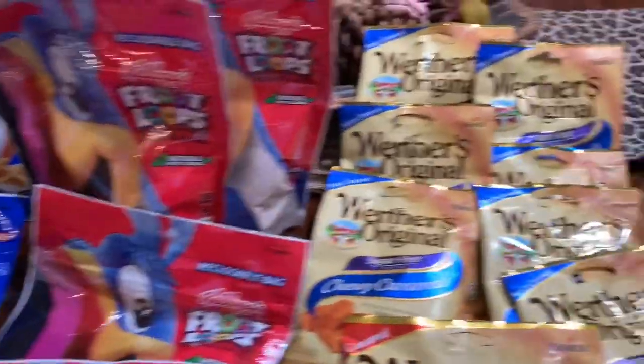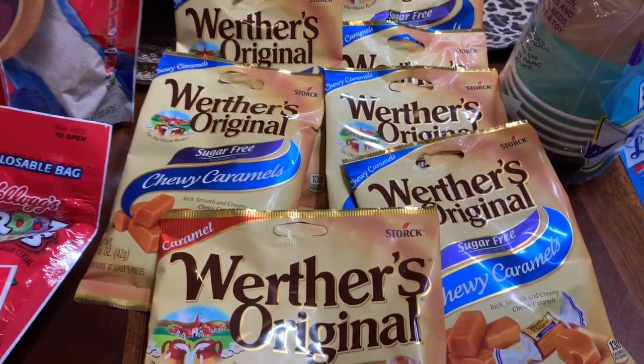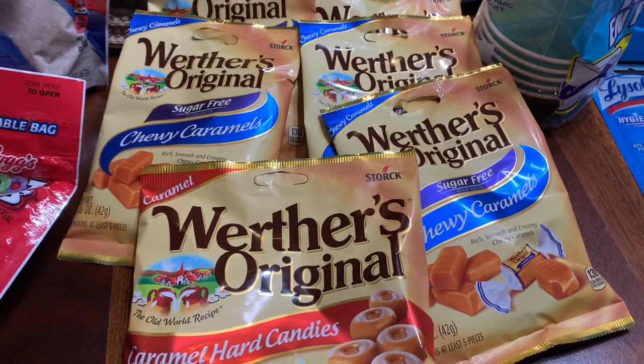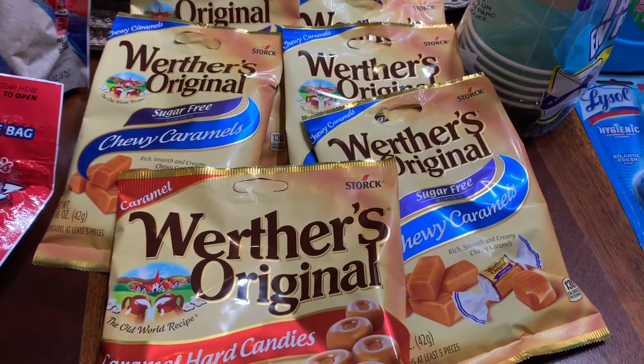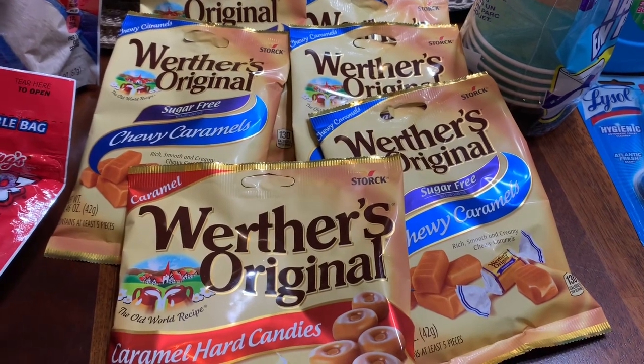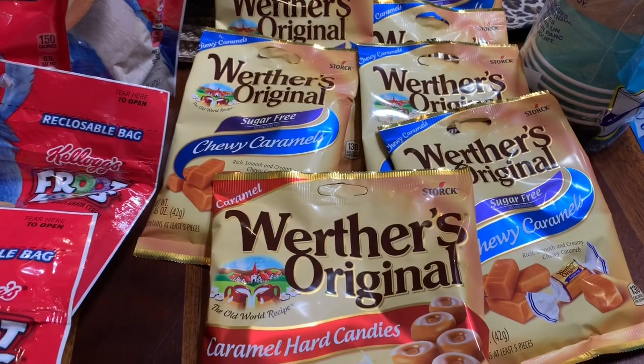I also bought the Werther's Original bags of candy. That's a dollar for one bag, but I had a dollar off of two, so that worked out to 50 cents each.